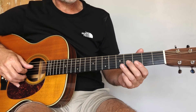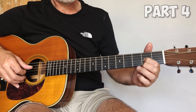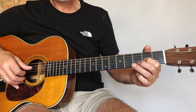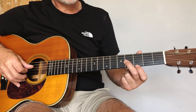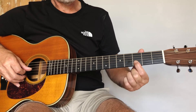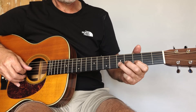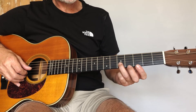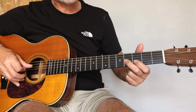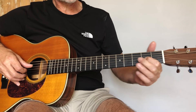Now the next part: that's third string fourth fret. And then we're going to bend back onto the second string third fret. Back up to that fifth fret second string, and then we're going to bend again on that third string fourth fret, and finish on the second fret third string.